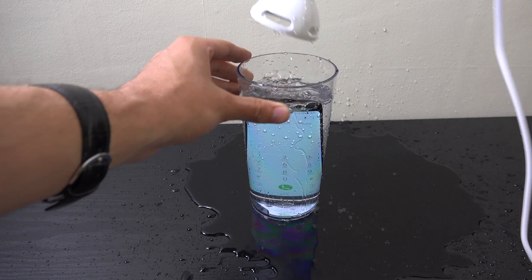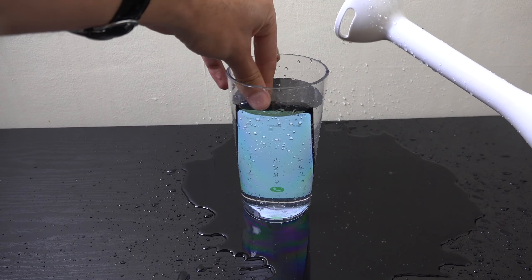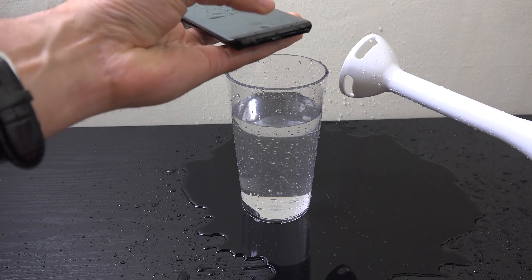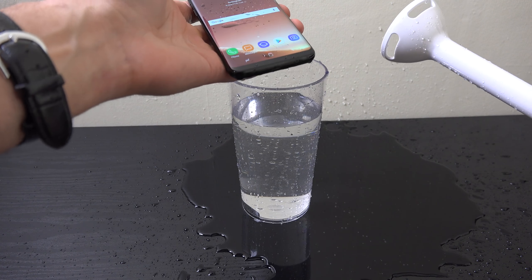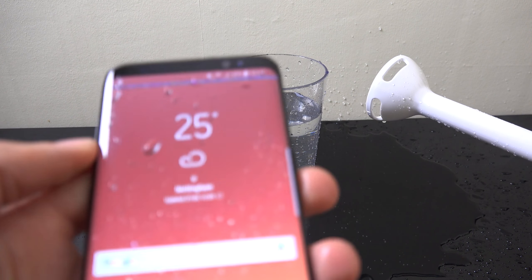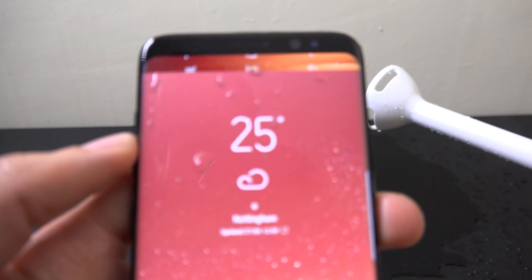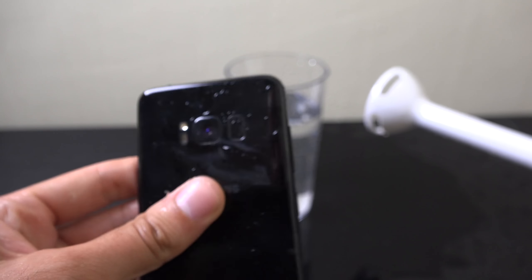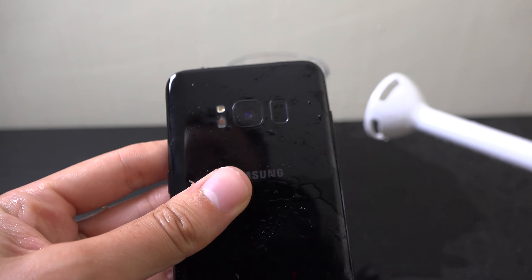Let's have a look at it — it doesn't look like anything has actually happened to the device. It looks pretty good. We do get some moisture detected on it, but that isn't a huge deal. Let's just carry on here a little bit — can we get the home screen again? It's going a bit mad.